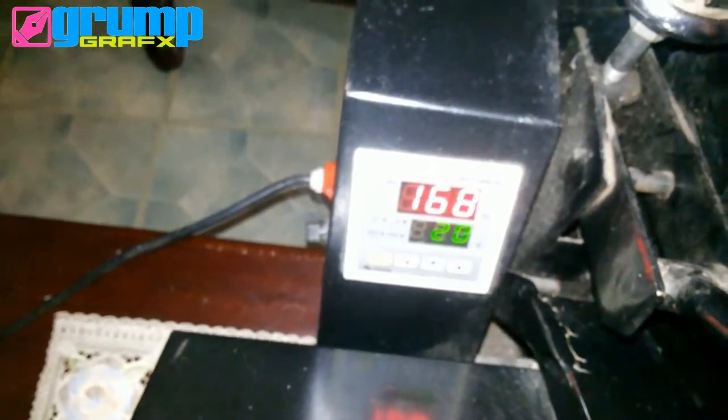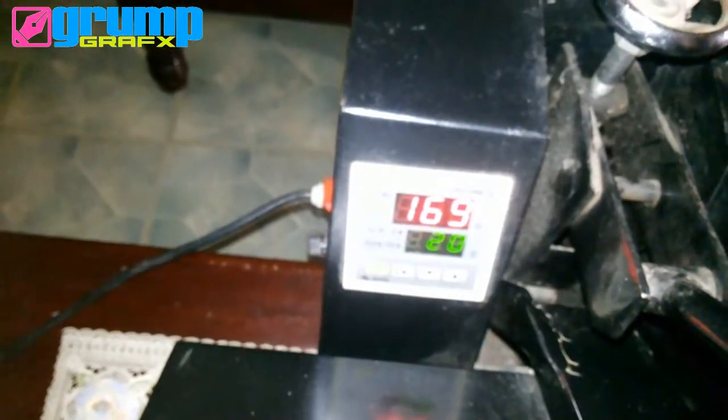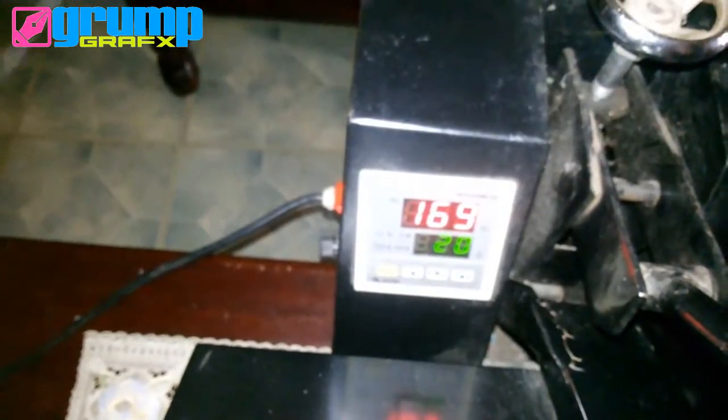Let's just wait for the temperature to reach 165 degrees. Now that we've reached the right temperature of 165 degrees, we can press the vinyl into the t-shirt.